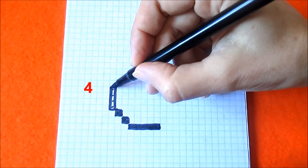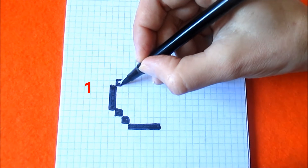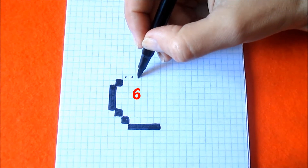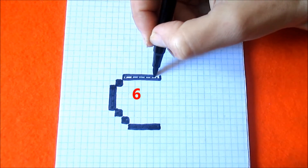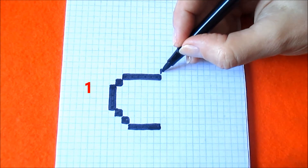Now go to the left diagonally and coloring four boxes up, turning to the right diagonally and coloring one box, turning to the right diagonally and coloring six boxes to the right, one box diagonally.